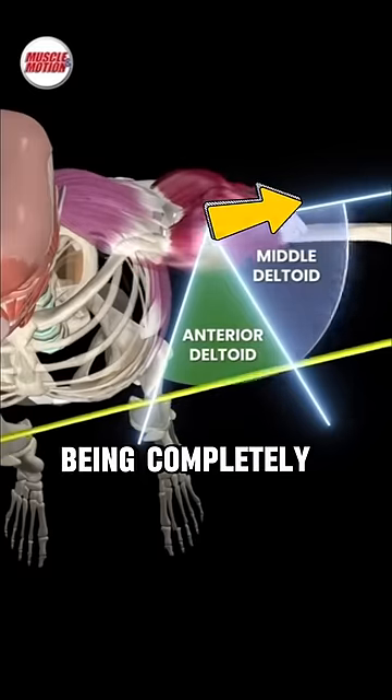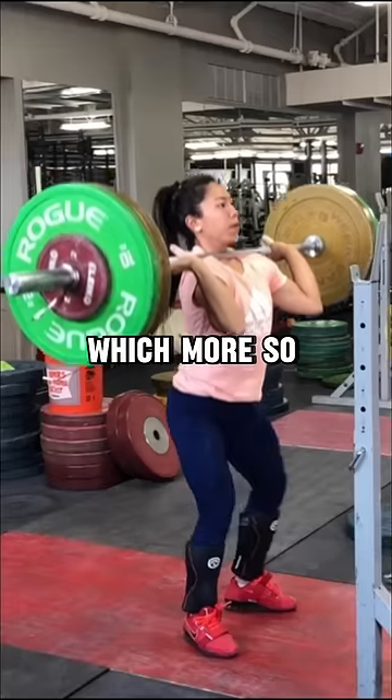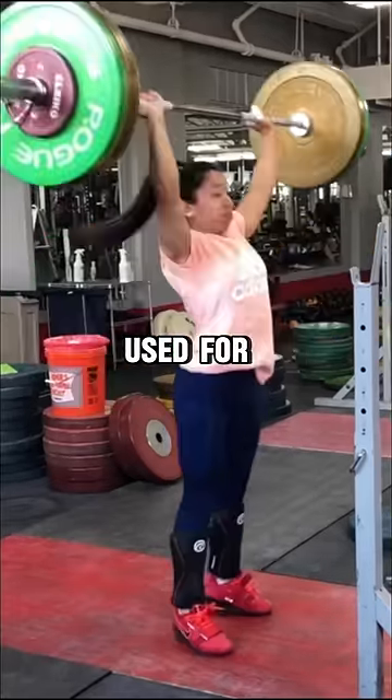But rather than being completely to the side, you perform these at an angle called the scapular plane, which more so mimics the plane of motion used for overhead pressing.